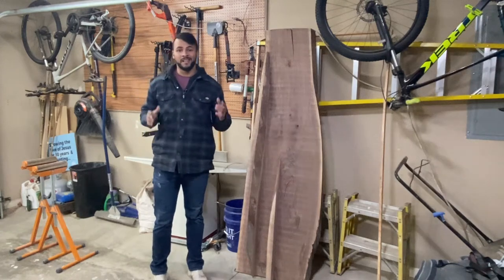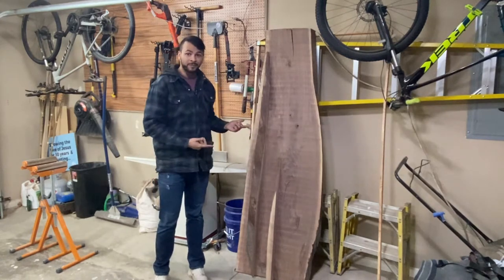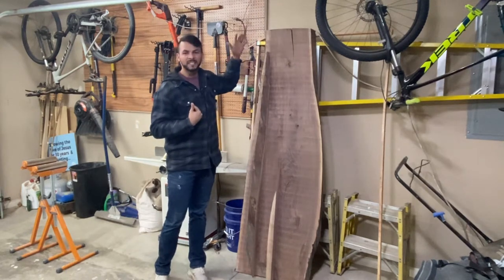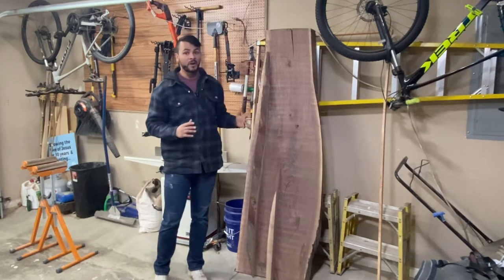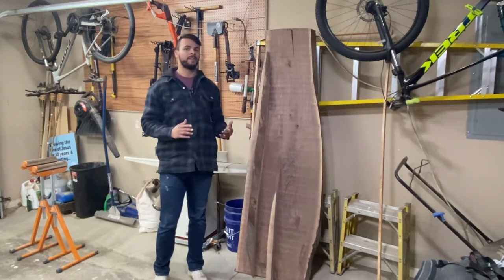Recently I found this guy on Facebook Marketplace — shady, but found him. He had walnut slabs for sale for $100 a pop. I'm 6'5", so this is a little bit of 6'8", 6'9", something around there, three inches thick, and he was selling for $100 each. I asked him, hey, can I have three for $200? He said yes, which is the steal of the lifetime.